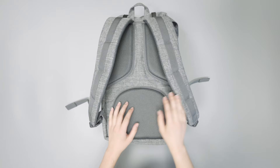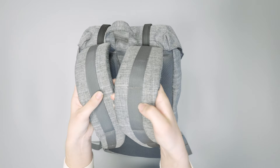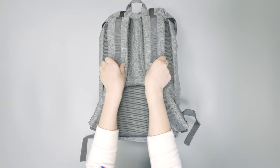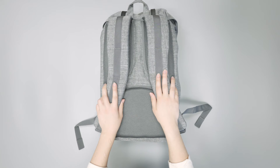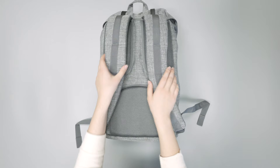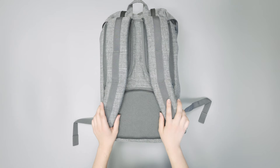There's no sternum strap on here, but you do have this webbing on the shoulder straps — these are attachment points, so you can attach a carabiner or use them for external storage. We haven't really been missing it; it's not a necessity for us on a pack of this size, but if you like that extra stability across your chest, you might miss it. It just depends on your preferences.